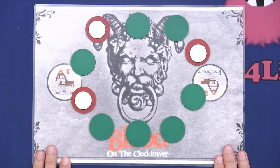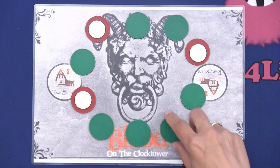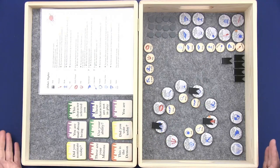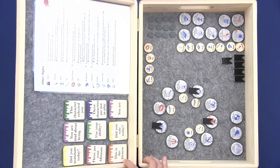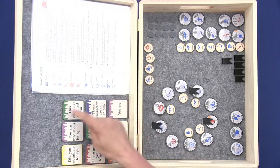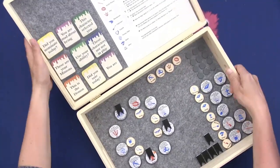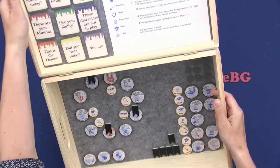Here we have the town square set up for a game with 10 players, and here three players have died and haven't used their dead vote. If one more player dies, you turn over their token and they get a death vote. When they use their dead vote, you just remove it, and you can see that this player cannot vote anymore. Here I have set up the Grimoire — doesn't it look awesome? Up here I want to lift this up a bit and put something in so it can be held. I can have the rules and the night order here.